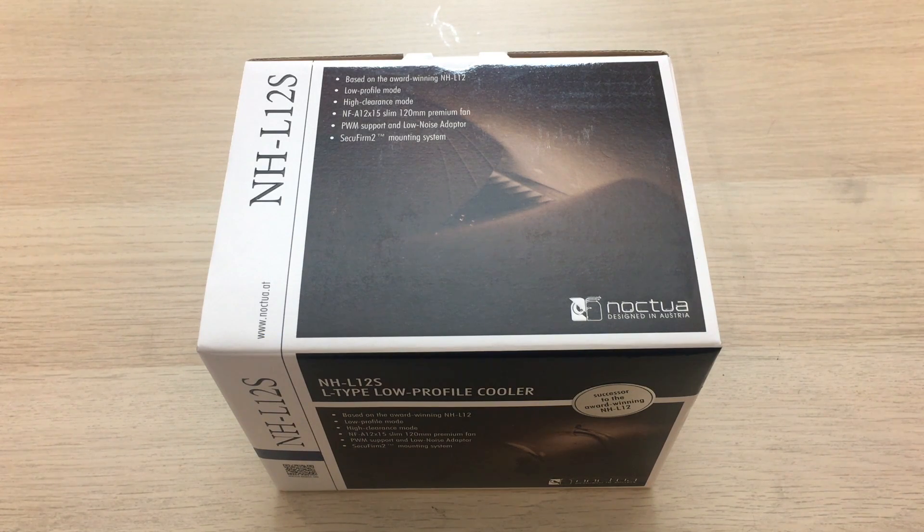In this particular unboxing, we're going to take a look at Noctua's NHL12S, which is one of Noctua's more recent coolers. It's a revamped NHL series from Noctua, which is their low-profile CPU coolers — a C-type CPU cooler. And even though this is not the NH-U12A, which is the new cooler I really wanted to take a look at, I've got the NHL12S, which I'm going to try cramming into my Mini-ITX PC, and it'll look somewhat unique by the end of it.